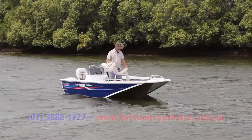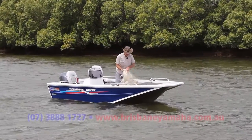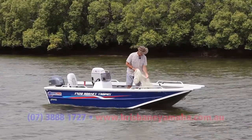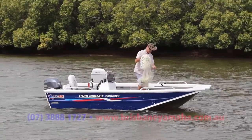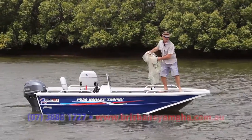We talk about the versatility of a boat like this. Last weekend you're up the dam throwing lures at bass. Next weekend chasing a few flathead around the estuaries. And right now, there's a few prawns around, so up the creek with the cast net.